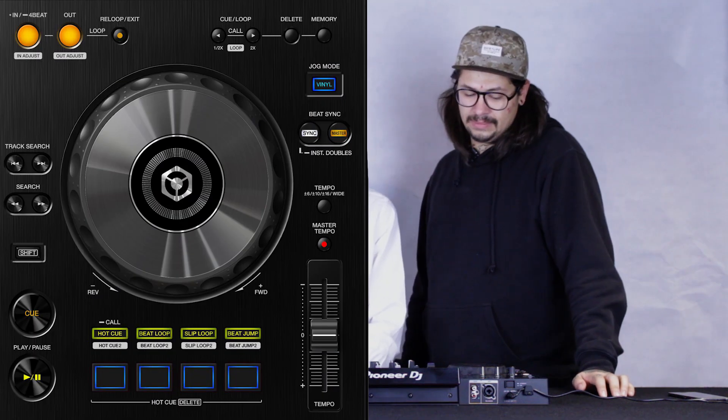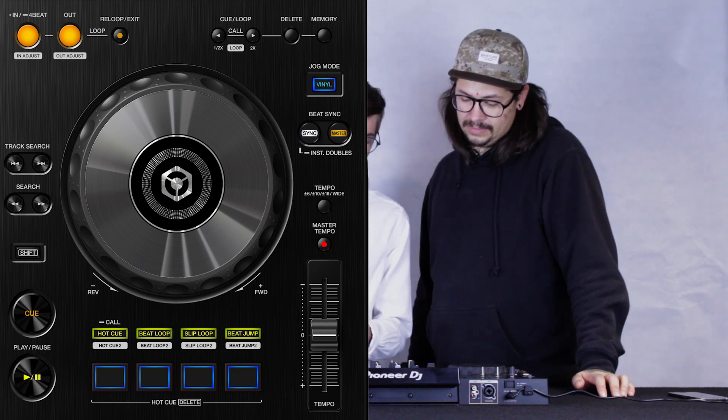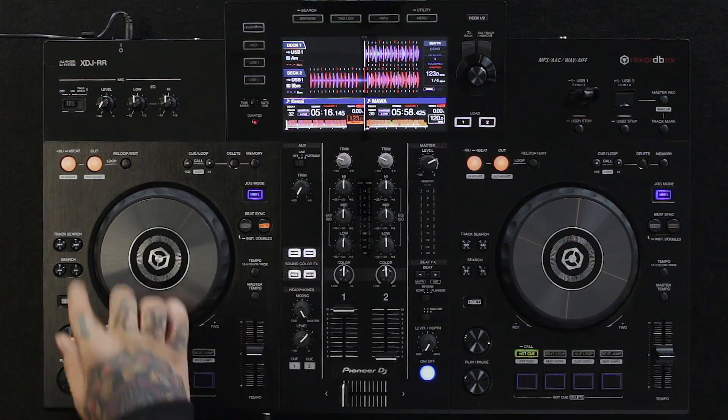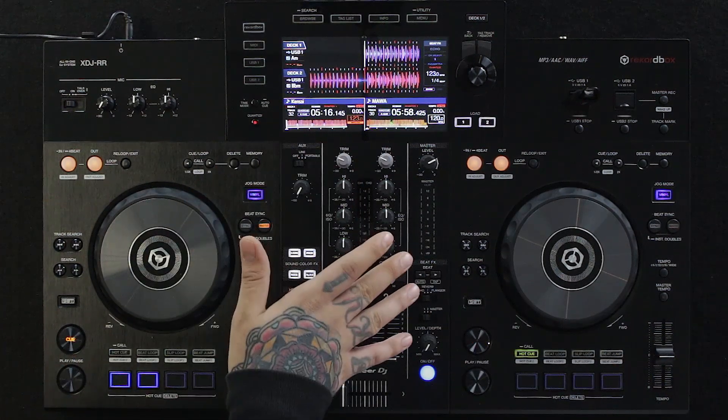The deck layout looks pretty simple, which is a positive thing — that's usually the big advantage of Pioneer systems. The jog wheels seem like the same size as on the RX2, but they're missing the LED light. We still have the overview on the high-resolution display, though.